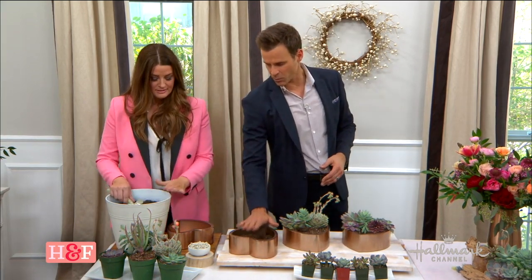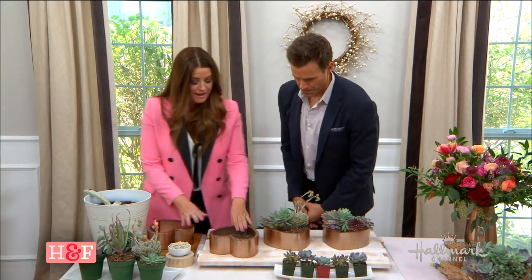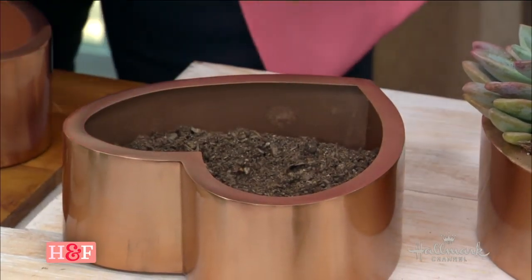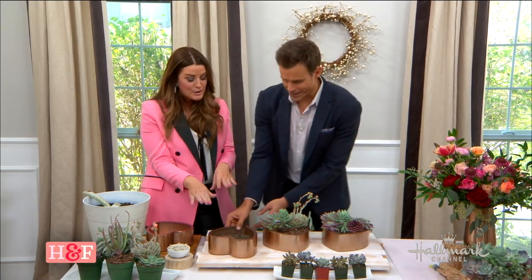We've put some soil in one of our plants, and now we're going to show how to do the actual planting. The first step is to fill it halfway with soil. Then make a couple of indentations — it's kind of like your mashed potatoes — just make little tiny indentations in there.